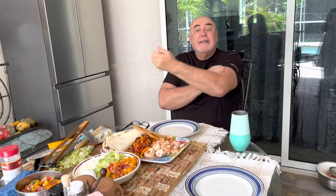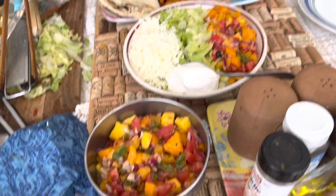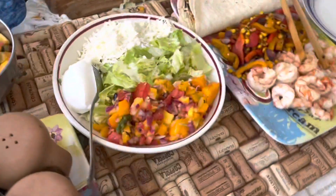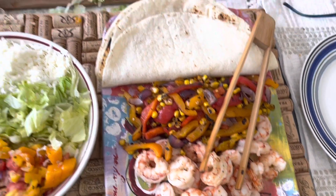I tried the grill — it's a learning experience. Grilling is a whole thing. But we got such great mangoes that I made this mango salsa. And these are our shrimp fajitas, so we have the salsa for that, and then we have the fried vegetables, the shrimp, and the tortilla.